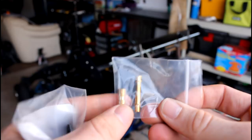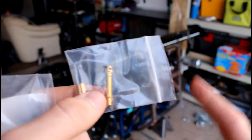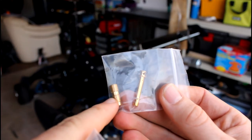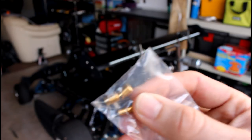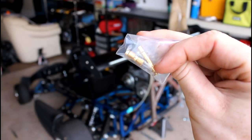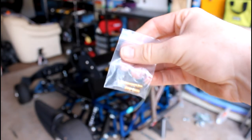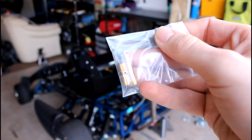Here is the carb jet that I got. It comes with two jets and an emulsion tube. I'll show you the emulsion tube in a second — it goes up first, and then this is the part you actually screw out with a screwdriver. There are two different jet sizes, so I'll have to see which ones I got and look up what's the best one to go with based on other people's builds.